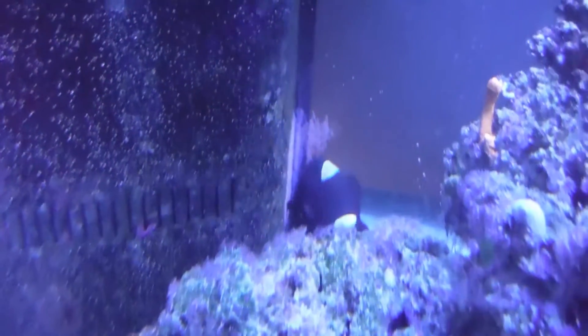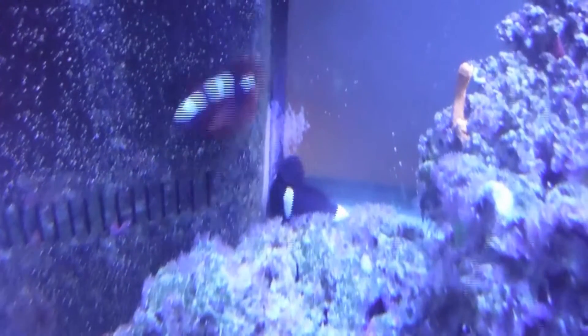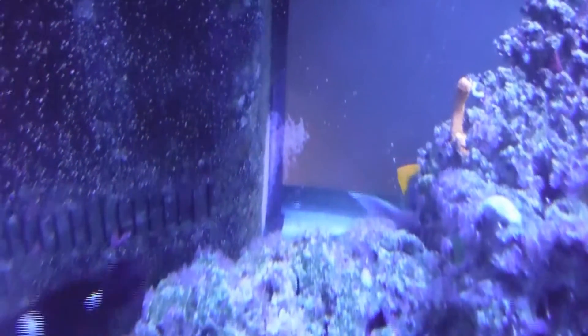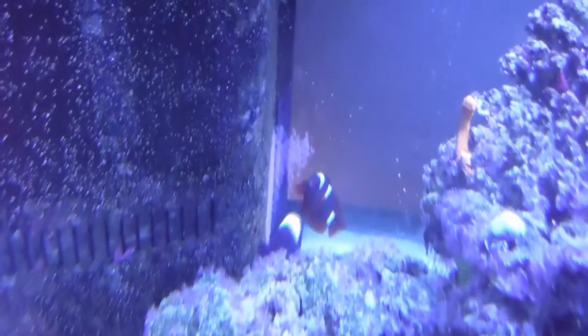Now obviously they are both agitated. You can see just by my having the camera this close — I'm going to try and stick it in the tank in just a few minutes to see if we can get a closer look at the eggs. There's the male doing his behavior.